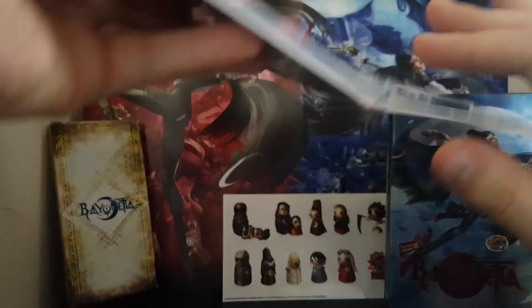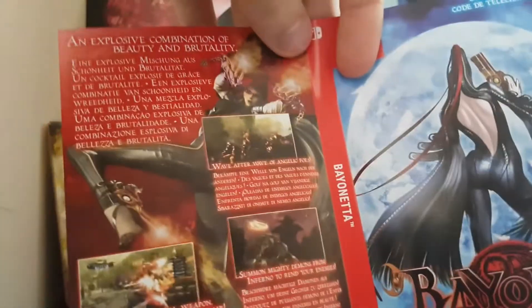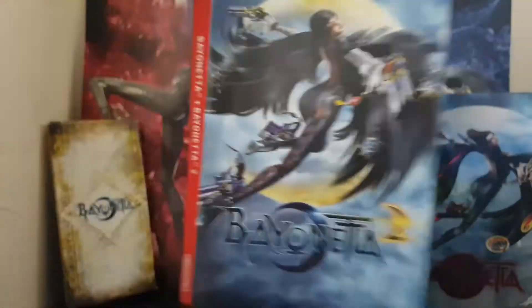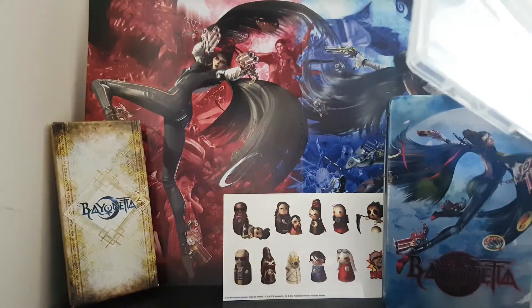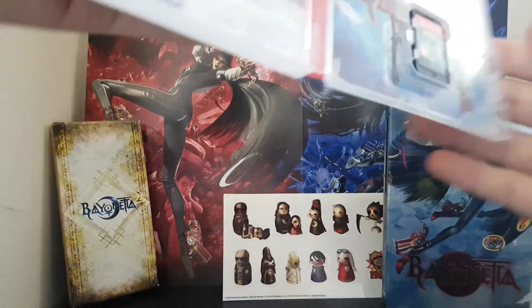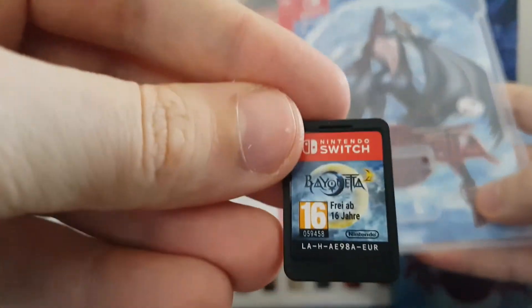And look at that — wow, that's pretty cool. So we've got a reversible cover for Bayonetta 1. That's very cool. Bayonetta 1 plus Bayonetta 2, Bayonetta 1 — very cool, I like that a lot. Good old Nintendo doing all the things right.